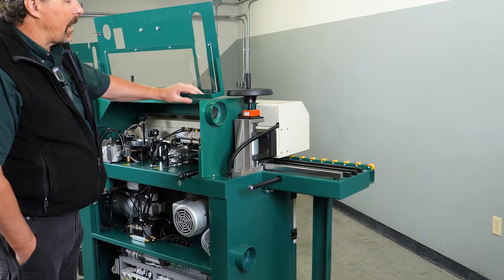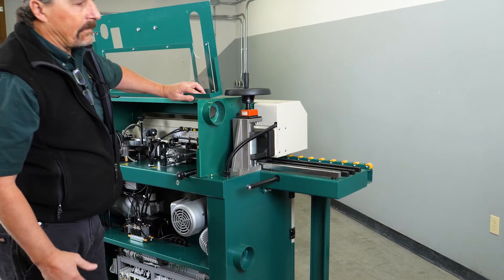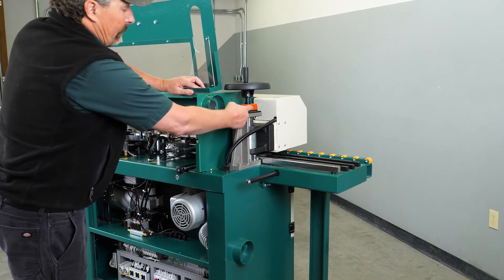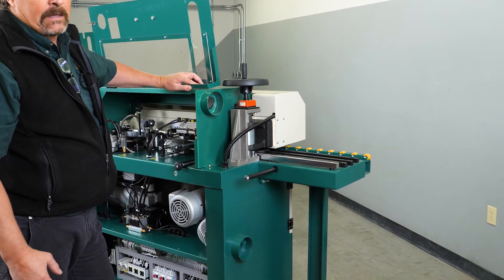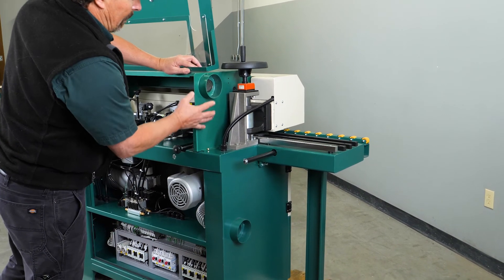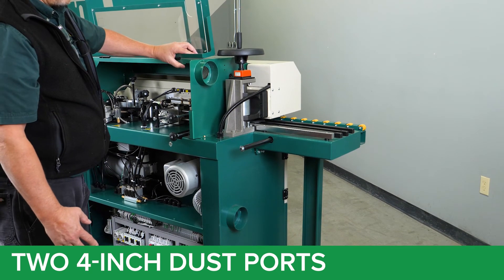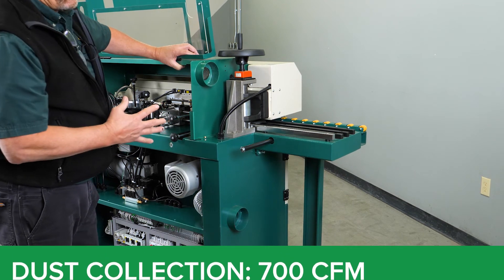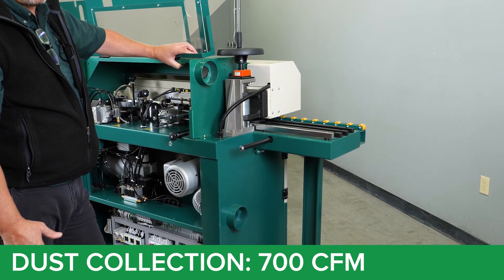This handle elevates the panel feeder and is adjusted accordingly to the thickness of the board. The dial indicator — shown here in orange — reads out in millimeters, with the digit furthest to the right in tenths of millimeters. You have an upper and a lower four-inch port dust collection system that pulls all dust particles off from the flush trimmers. We recommend 700 standard cubic feet per minute for your dust collection system to operate.